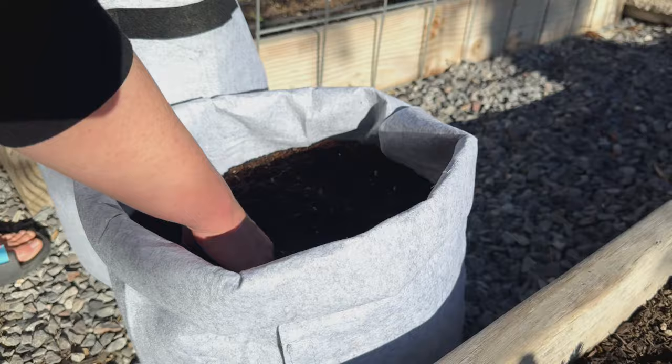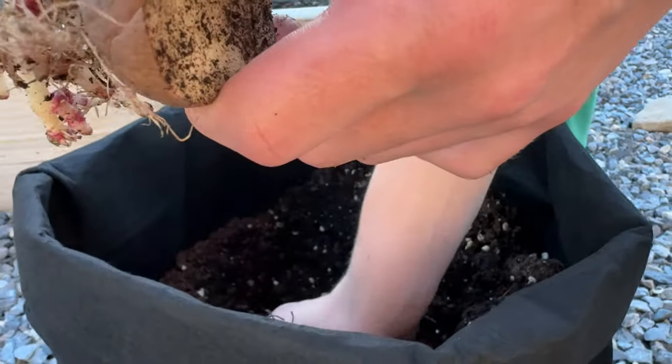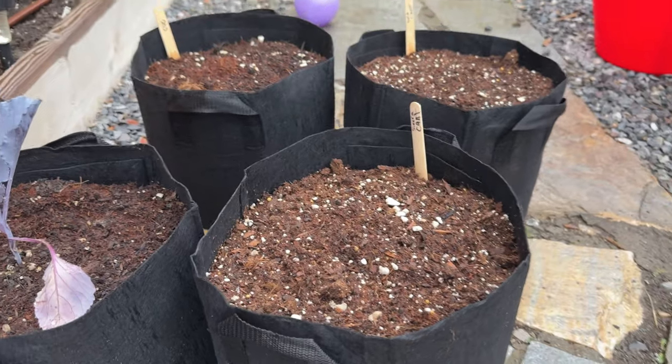My wife found these recently — instead of using pots, these are kind of like a fabric bag. She's put potatoes in most of them and kind of spread them out throughout the garden.